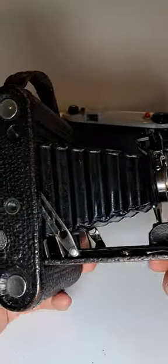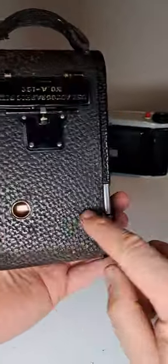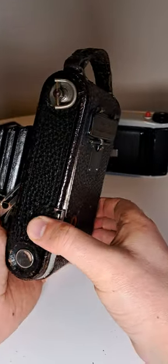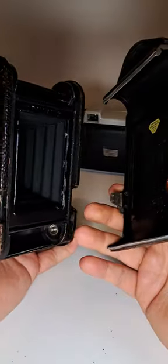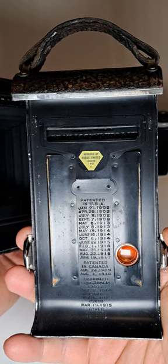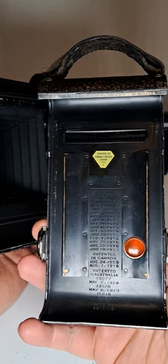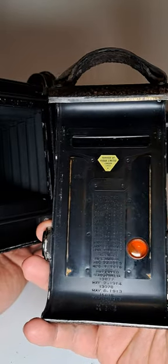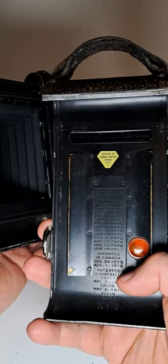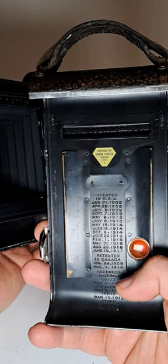To get to the film compartment, you press two buttons on the other side. These cameras can be even older than the previous one — you can see the patent dates go up to 1916, so they were making these cameras during that period.